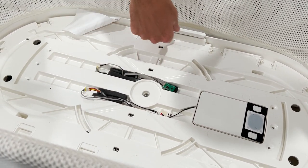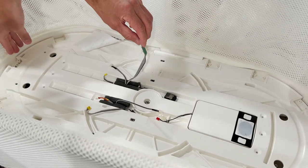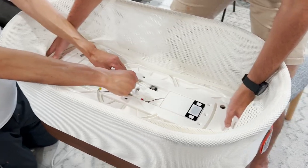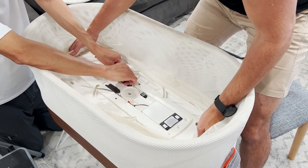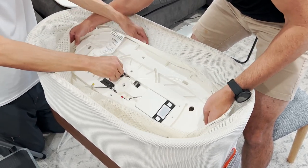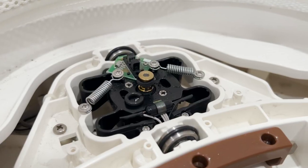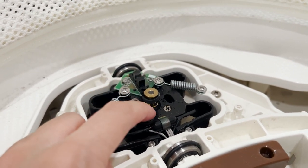Next we're going to detach these three cords — one, two, three. Now we're going to feed them back down. See how the cords need to be fed through back down, so we have to remove this second platform. Those are the cords.